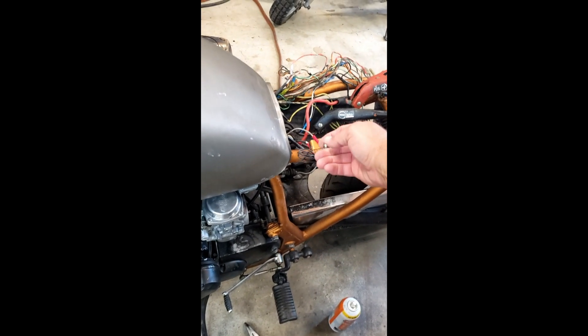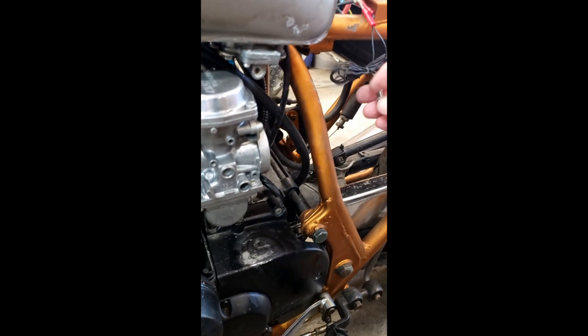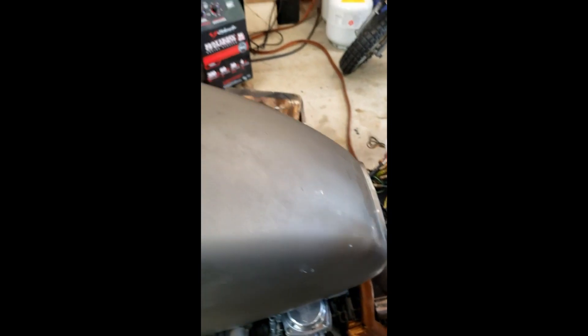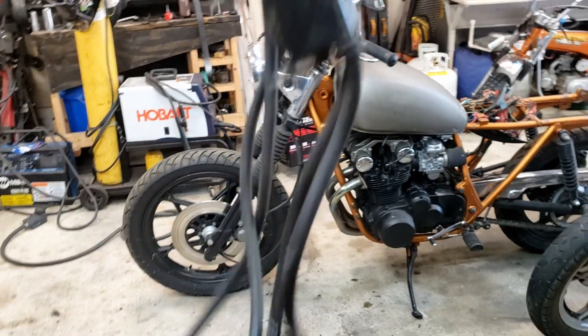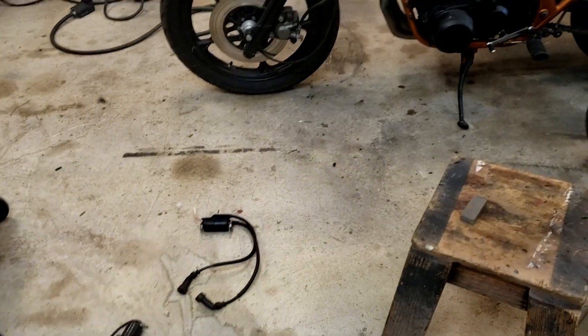Is it really a fuel issue? No way — it's electrical. It has to be electrical. No way. Oh man. I just don't believe it. These are gone. Here's some new cheap ones, already on the bike. Will it work? Of course not.